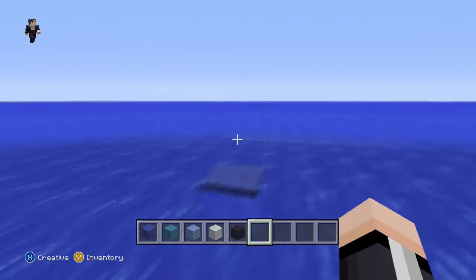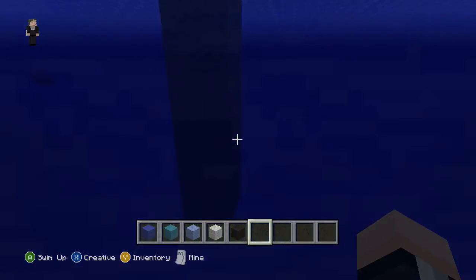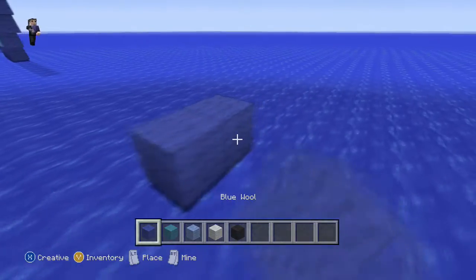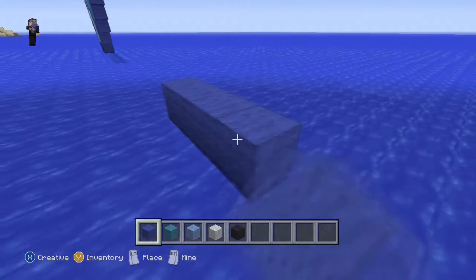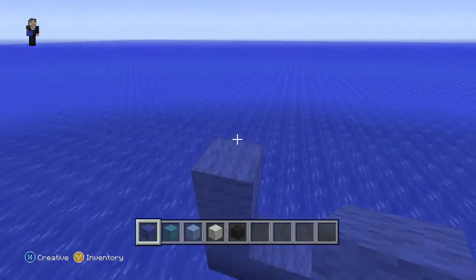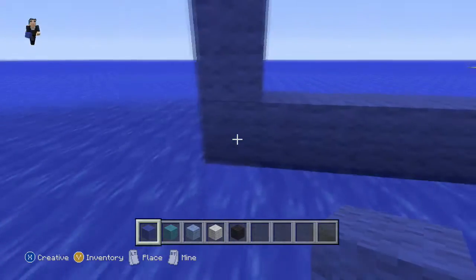We're gonna find the spot in the water where we can begin. We're gonna have to raise it one above the water — not really one above, but leveling it flat. So we're gonna put this block here and then we're gonna begin four to the right. Now four on top of that block, taking this guy out.